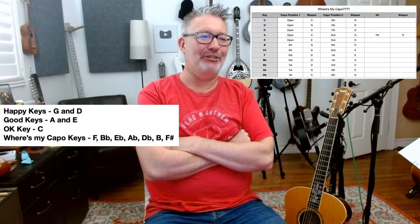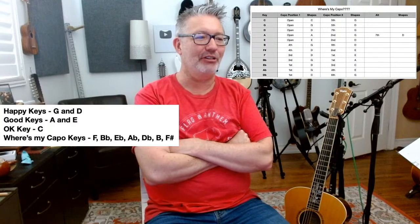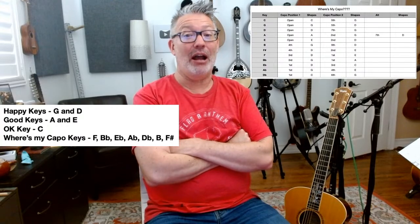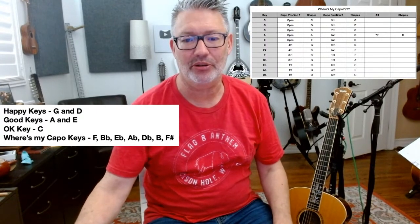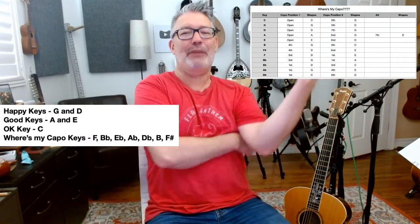When do you grab your capo? If the song's in G or D, I don't need a capo. If it's in A or E, I'm probably fine. My goal in capoing 'bad keys' is to either capo so it's in the key of G for me, or the key of D — capo to one of the happy keys.